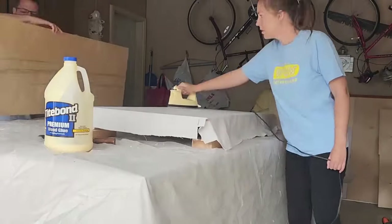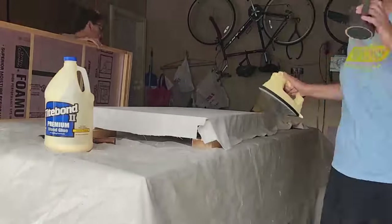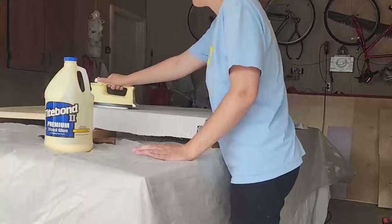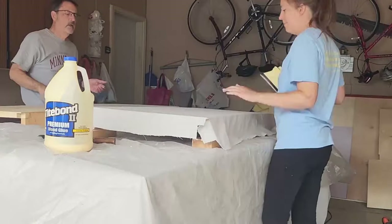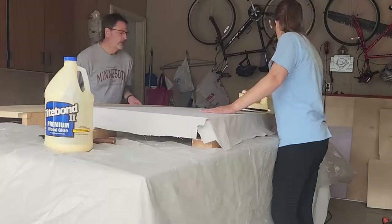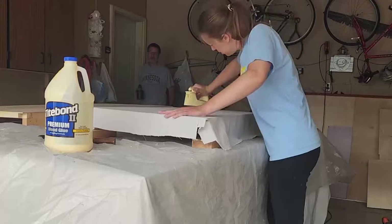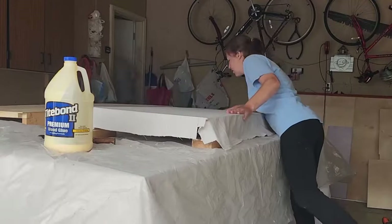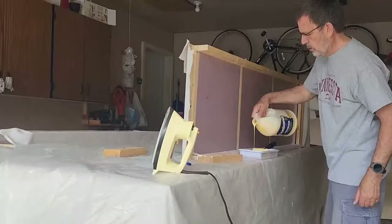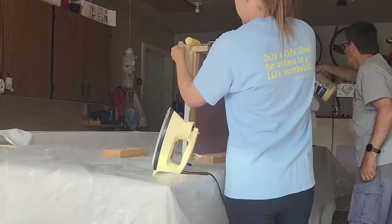Using the iron also helps make nice crisp edges. Now some people will ask why use poor man's fiberglass versus regular fiberglassing. Honestly, the poor man's fiberglassing is supposed to be a little more cost-effective, and it seemed more accessible and easy for me to start with. I've never done any true fiberglassing, so let me know if you think it's just as easy. But the poor man's fiberglassing was simple, straightforward, and very easy for me to understand and apply.